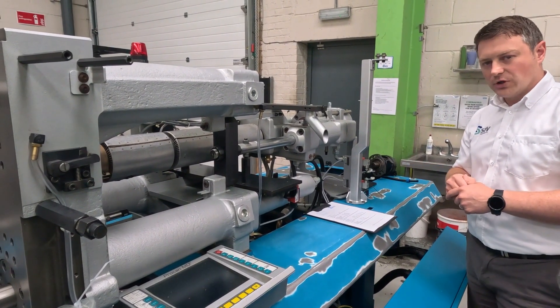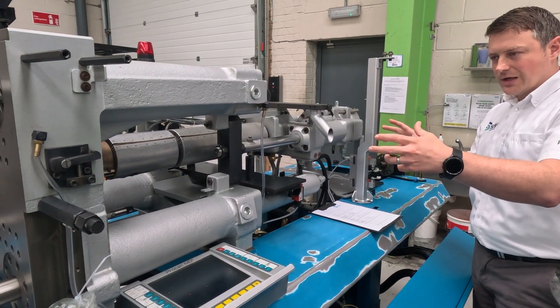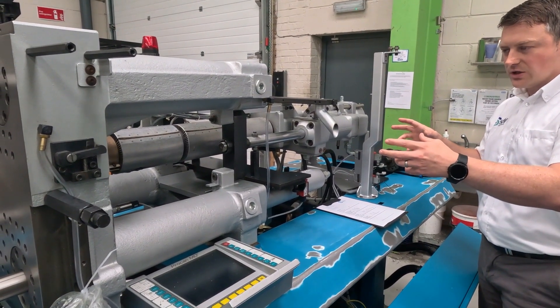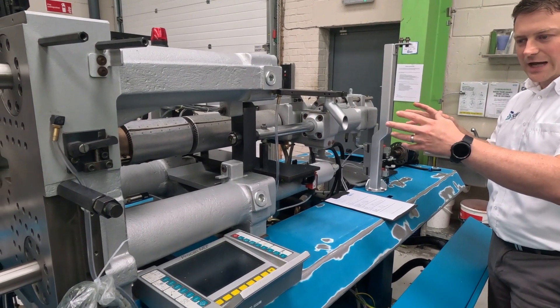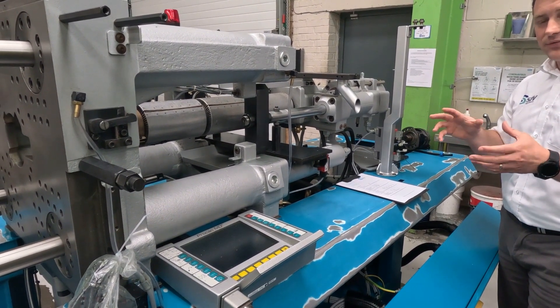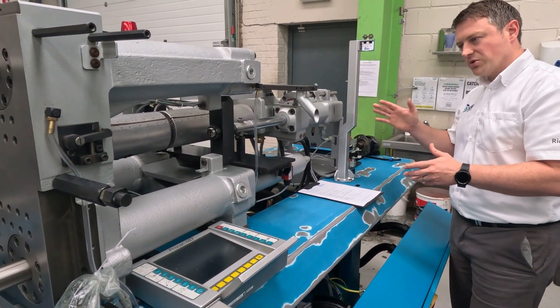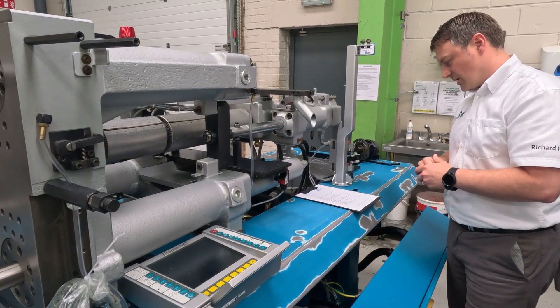And then related to that, you have the shot volume, which is the total volume of the barrel given in one shot. This is, in my opinion, a better way of representing what the machine can do, but it's not tied into a particular material, which has a different bulk density to other materials. Shot volume is a really easy way to compare one machine to the next because it's always the same.